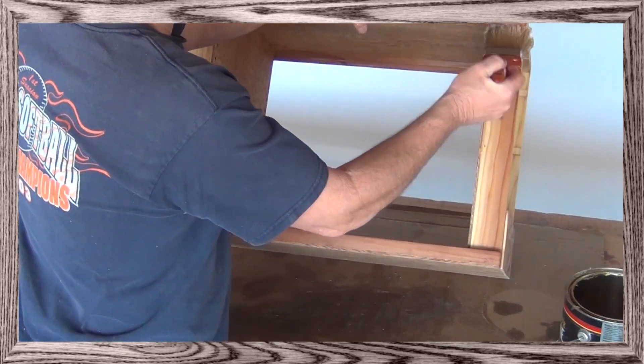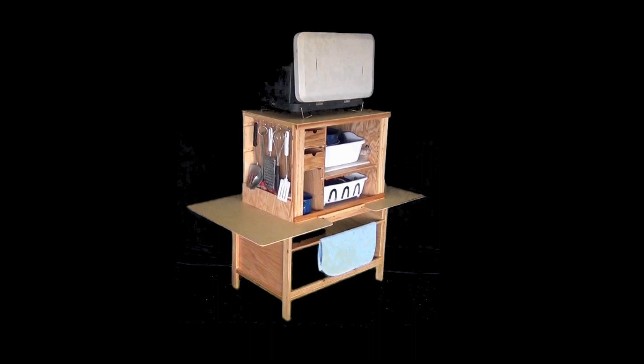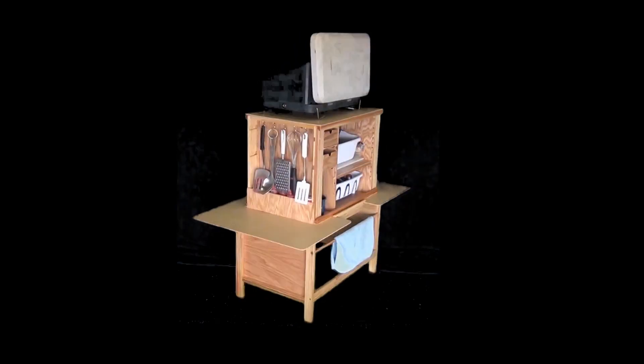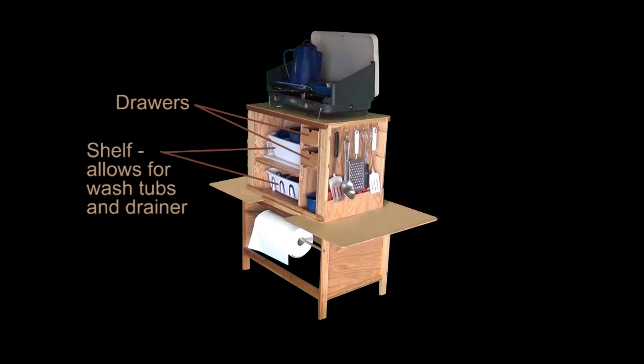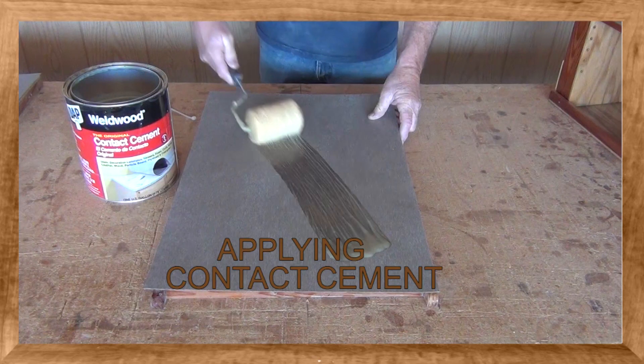That brings us to a finished box, which is where I do all the work for you. Shown here, what we really have is a designer box. The only difference between a designer and a finished box is the fact that a designer box has laminate on the top and shelves on the work surfaces.